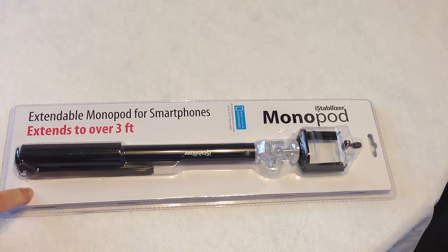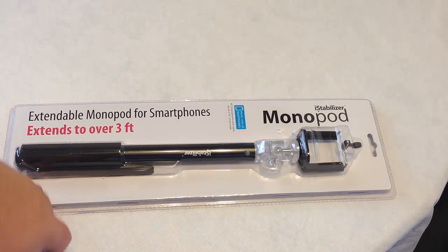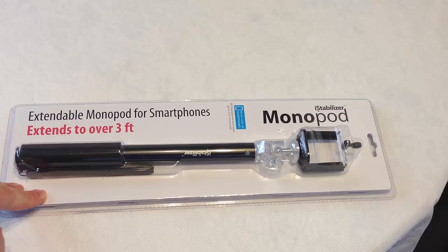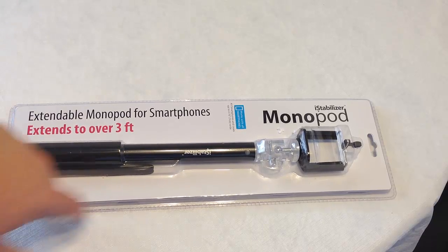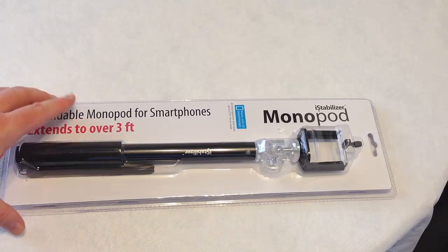So this is the Monopod. I have something like this from a competitor, but one of the problems is it's built phone-specific. So once the iPhone 4S got replaced by the iPhone 5, I'm screwed. Every time a new phone comes out on the Android side, old products don't work. The great thing about this from iStabilizer.com is it's universal — you can mount all sorts of smartphones up to 2.75 inches in width.